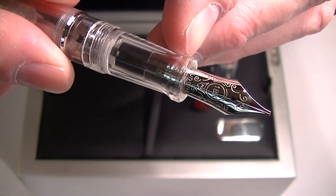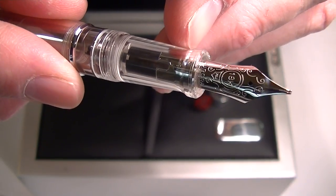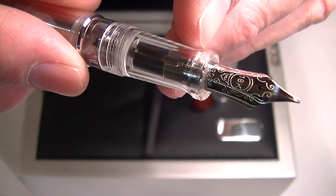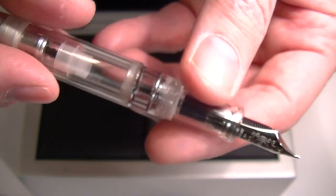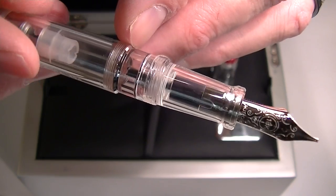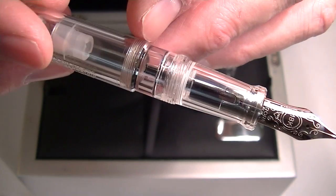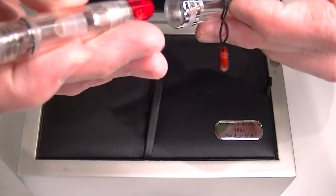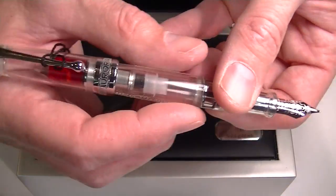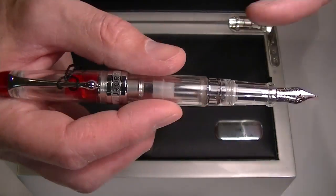It has a chrome-colored 18 karat gold nib with the Aurora logo and '18 karat' engraved into it. Inside the pen you can see a couple of small chrome bands. The cap can be posted, making this a pretty good-sized pen.